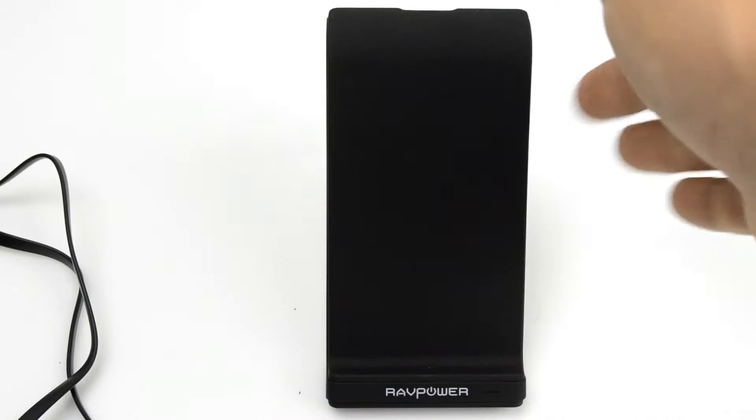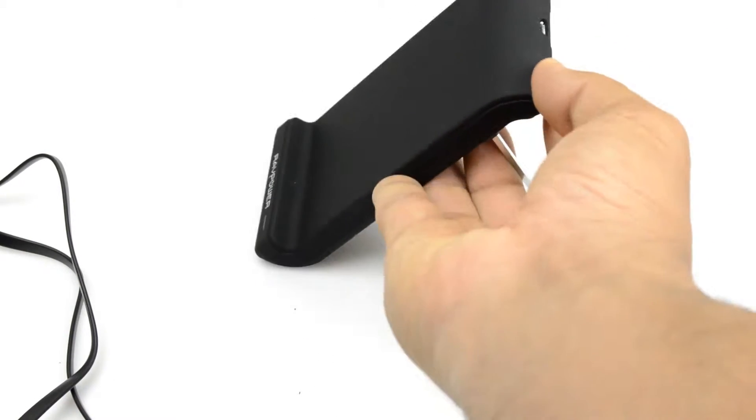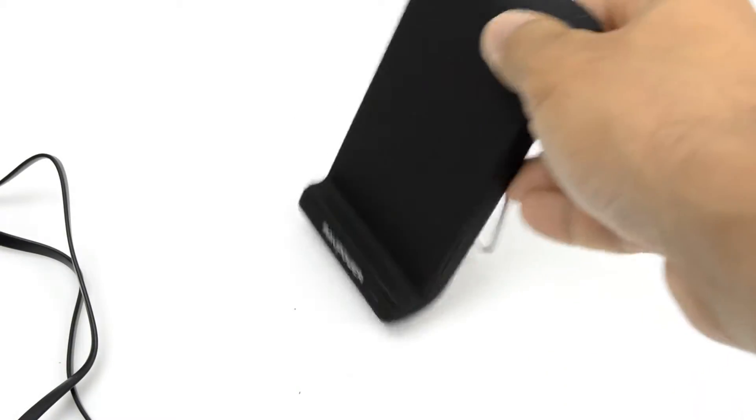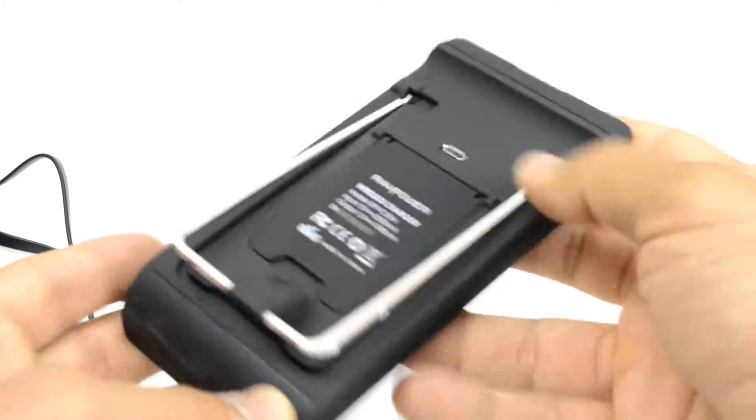Now there are two built-in stands. You can use this one, and in case this one breaks you can disconnect it and use the other built-in stand, which is this little plastic piece, and you can still use it as a stand. I don't think you're gonna break it anytime soon though — it's built well and made from good material.